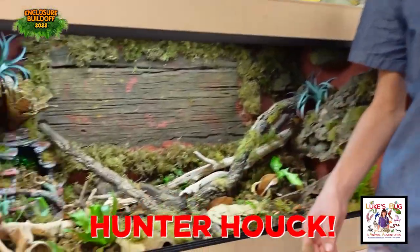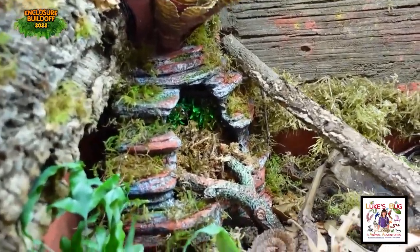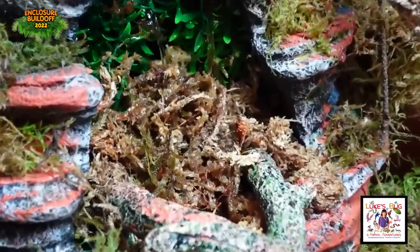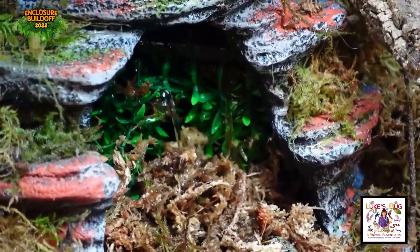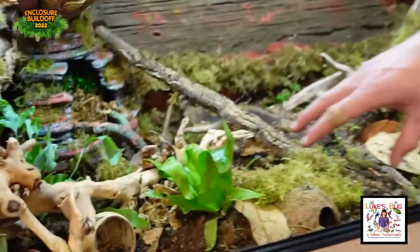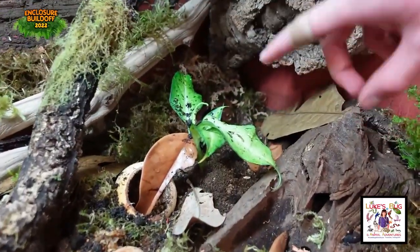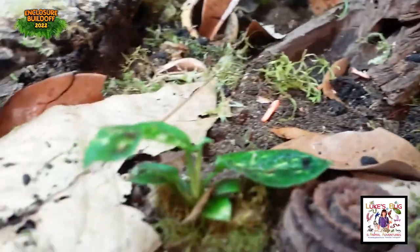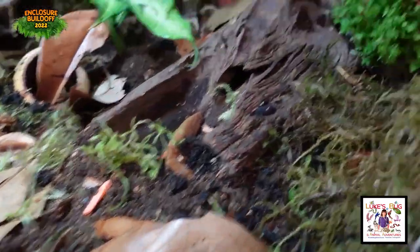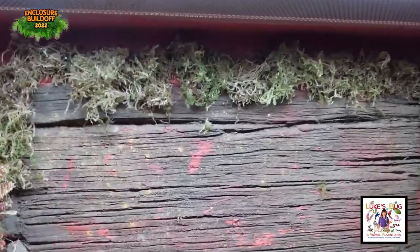Hey everybody. This is my dart frog enclosure. If you look in here, you can see this really cool water feature. It has some moss in there so that dart frogs can hang out and enjoy it but not get lost or anything. It's going to be absolutely filled with plants in the next few months. We've got a lot of ferns — these are all ferns — we have a Dieffenbachia and I believe an Aglaonema right there. We have lots of cool Universal Rocks products. Moss is really the key word of this enclosure because we have a lot of moss.